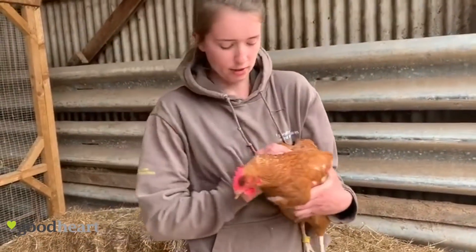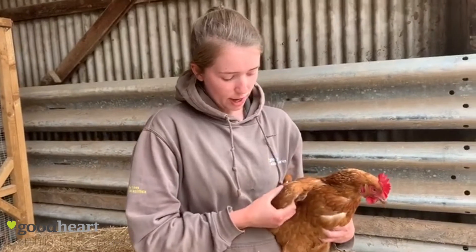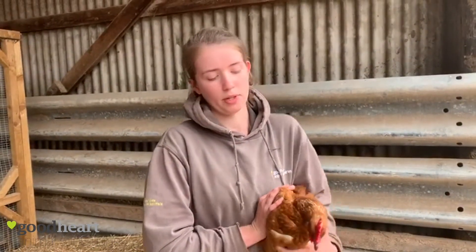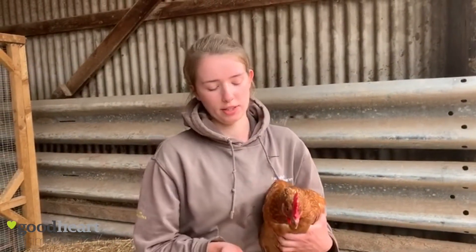You can also check their wings — if they have feather loss on their wings, it can mean that they are using them to help them walk if they have a limp. But because we see our chickens every day, we would notice if they had a limp before they started to get feather loss on their wings.